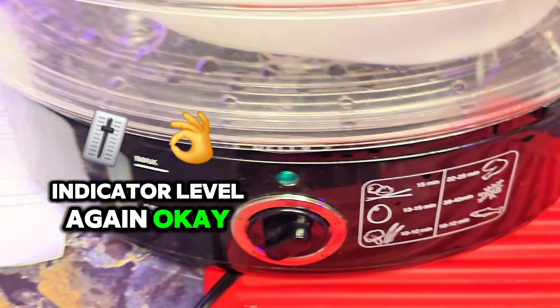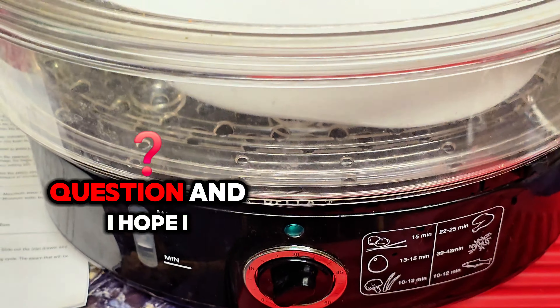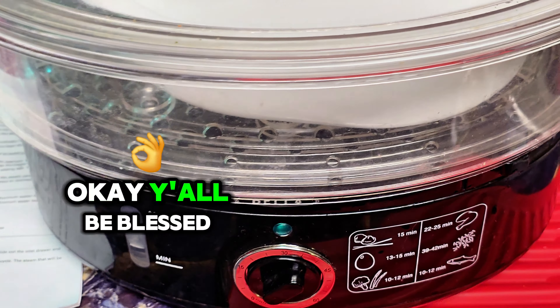Then you will close it up and come back over here and check your water indicator level again. So that is it. Thank you for your question and I hope I answered it. Y'all be blessed.